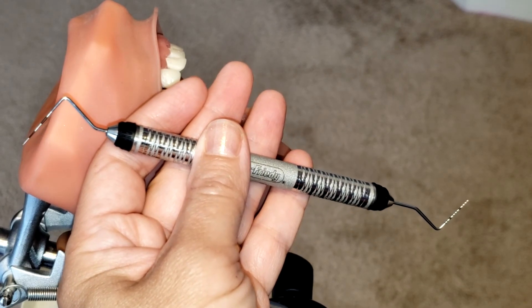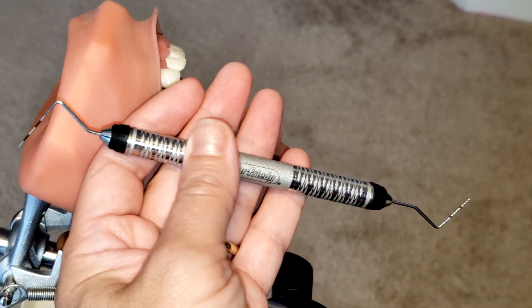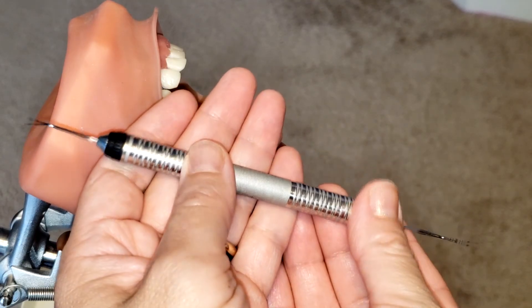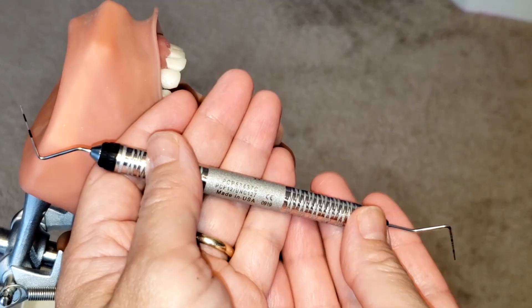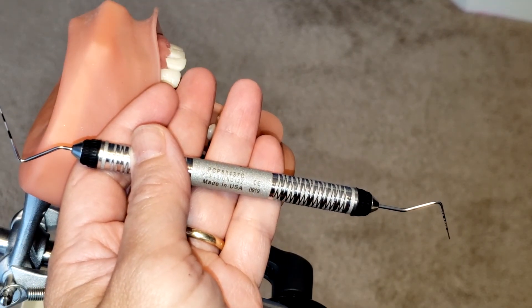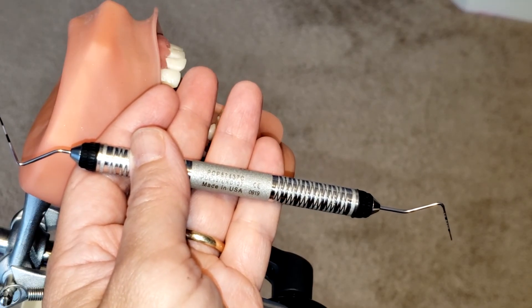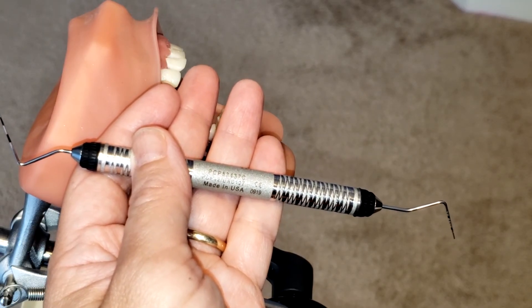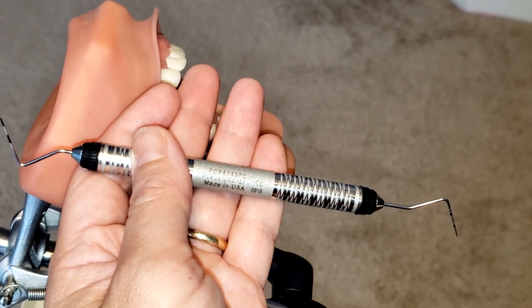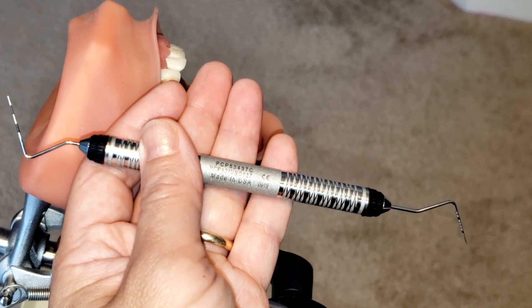Hello everyone and welcome. Today I'm going to be showing you how to use the periodontal probe. This is a great instrument for assessing periodontal pockets. It is also great for measuring clinical attachment loss, recession, the width of the attached gingiva, the size of any type of intraoral lesions that may be present, and bleeding on probing.